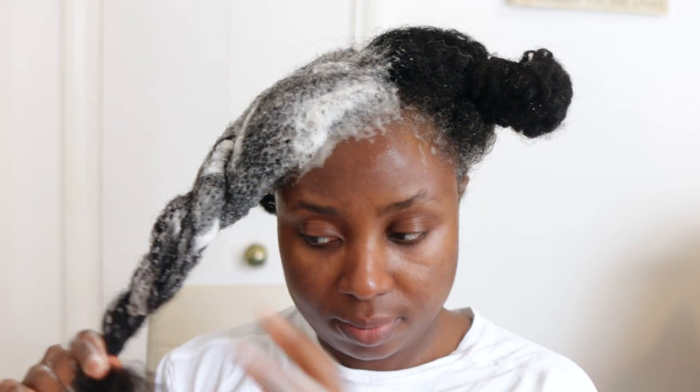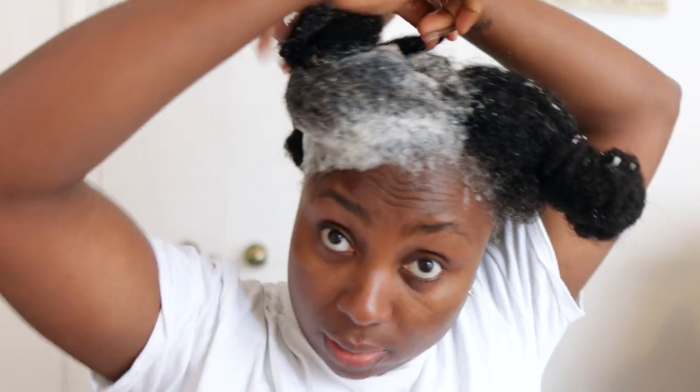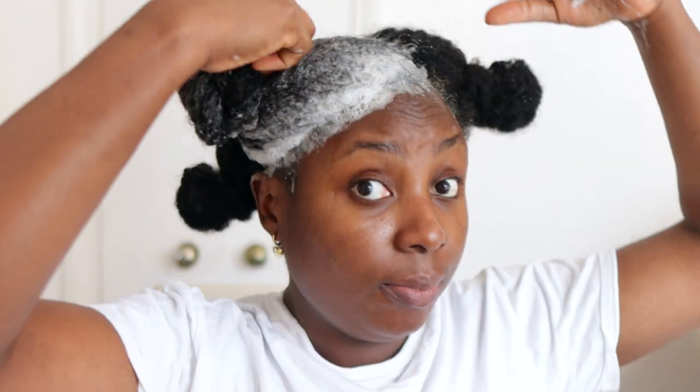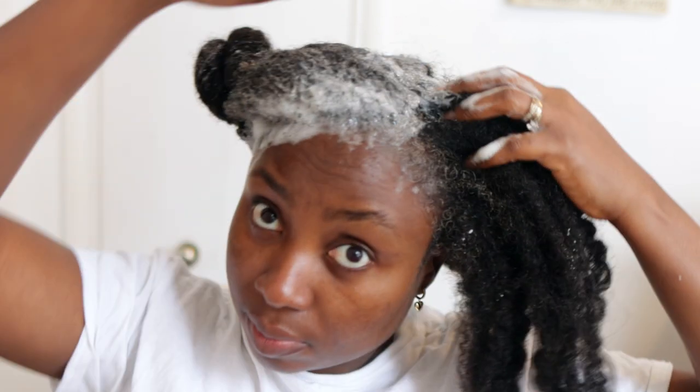After I finish massaging a section I'm just going to twist it and move on to the next, repeating that until the rest of my hair is completely done. Once finished, I left it to sit in my hair for a little bit because I really loved that pepperminty, tingly feeling on my scalp, before I went ahead and rinsed it off.